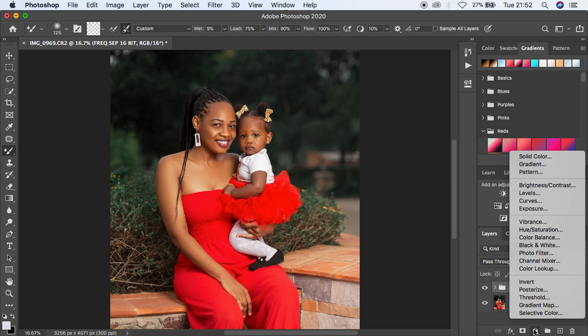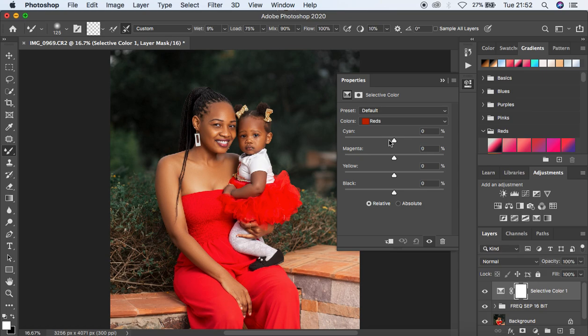Now I'm going to come to Selective Color. I'll first reduce the amount of magentas in the reds, then come to the blacks and intensify them to around 3, moving towards the yellow side to get a nice cinematic look. You can see before and after — it has really changed the mood and vibe of this particular image.